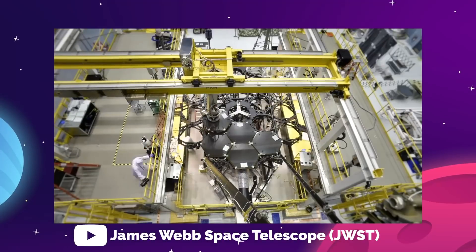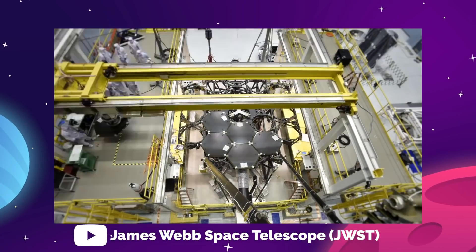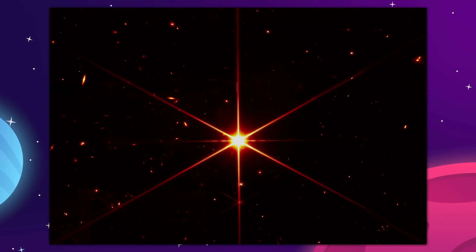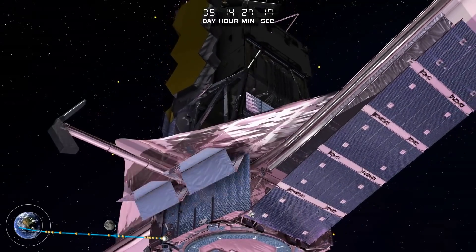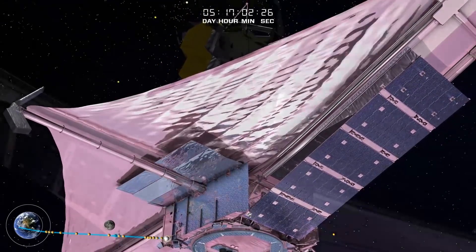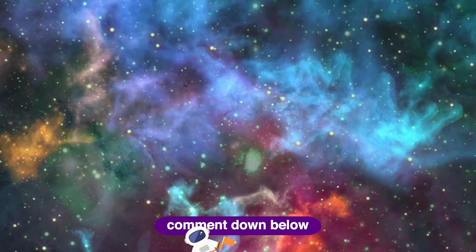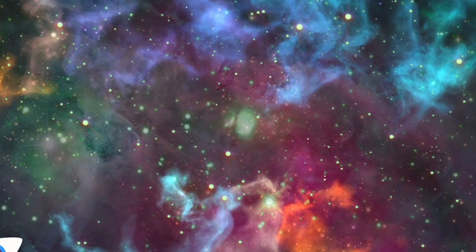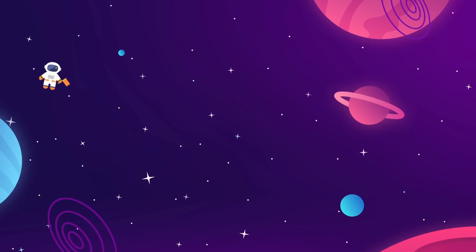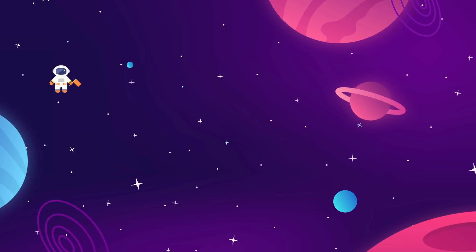And that is the story of the James Webb Space Telescope so far. Like we've said, this is just the beginning — only one complete image from the telescope's primary imaging device. By sometime this summer, the James Webb should be fully operational and ready to conduct some hardcore scientific investigation. What would you want to see the James Webb pointed at first? Let us know in the comment section below. Meet us back here every week for more updates on everything aerospace and interstellar exploration related.